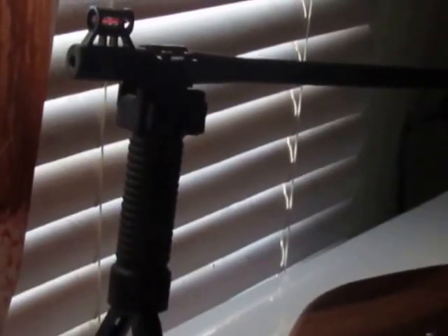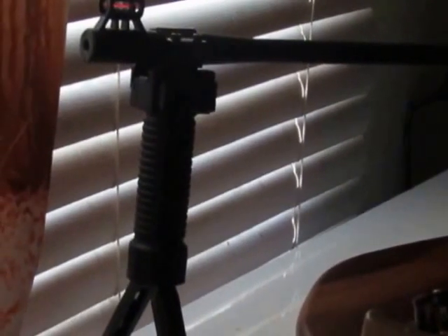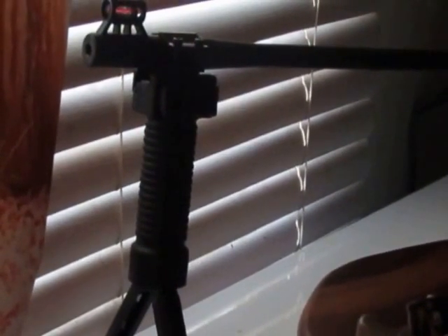Hi everybody, it's Marguerite. I want to show you this bipod I was recently sent to review on my blog for T-World.